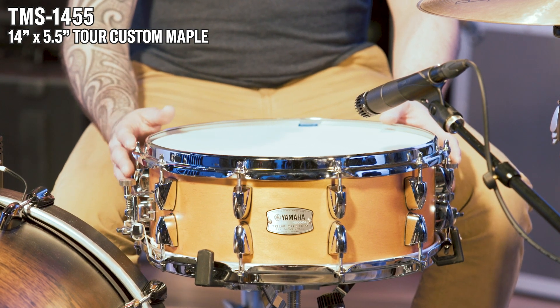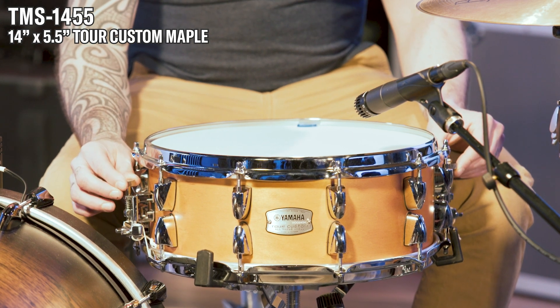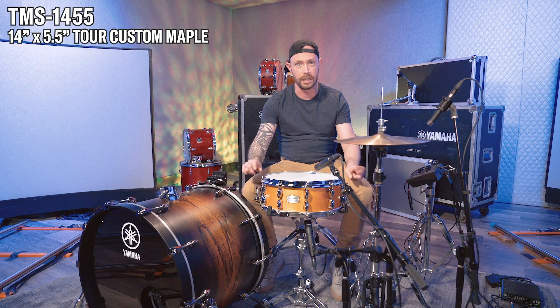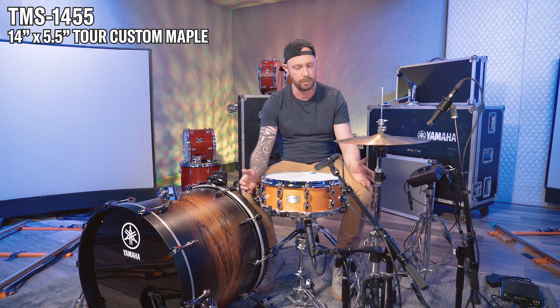One of the cool things about this drum — the Tour Custom — both the five and a half and the six and a half have this: adjustments on both sides for the snare strainer. A lot of times when I'm troubleshooting, it's really nice to just be able to very quickly adjust both sides. Any time that I'm trying to get somewhere or get away from something, this is a lot faster to have both adjustments.